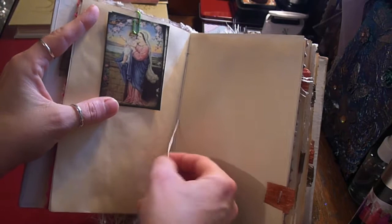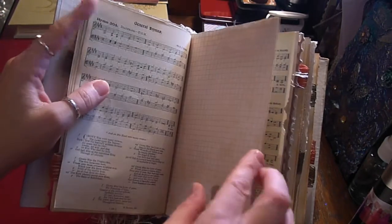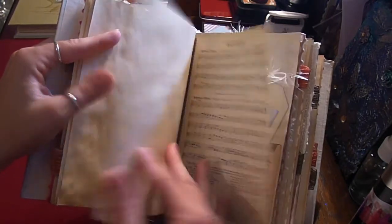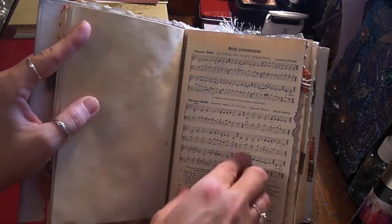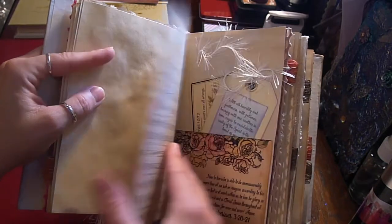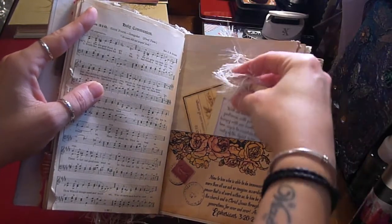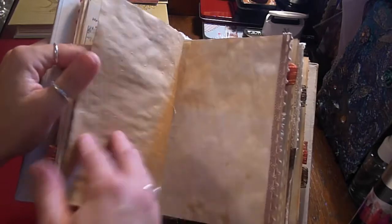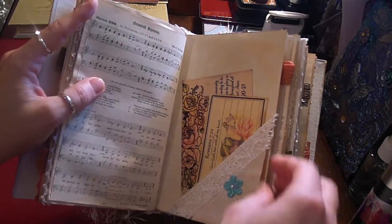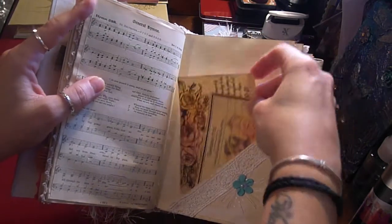This is the centre of the first signature — there's a little heart. The original pages were quite fragile, so they've been reinforced down the centre with washi tape. There's a little pocket, more journaling tags, lots of room for writing and images, a tuck spot, and more journaling cards.